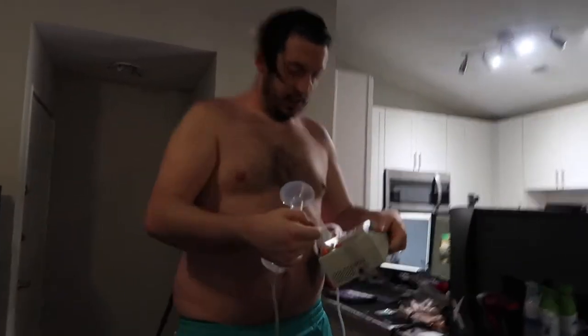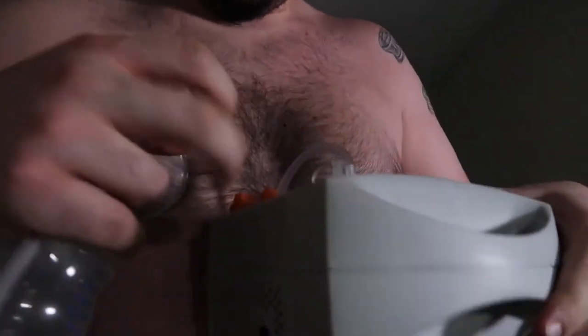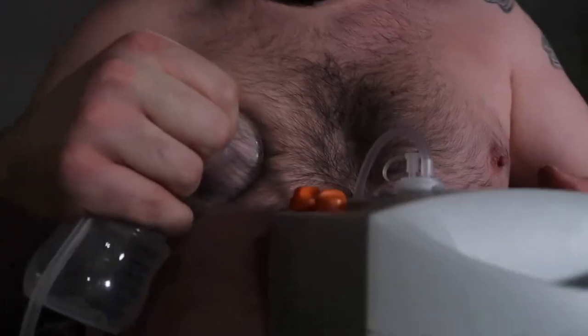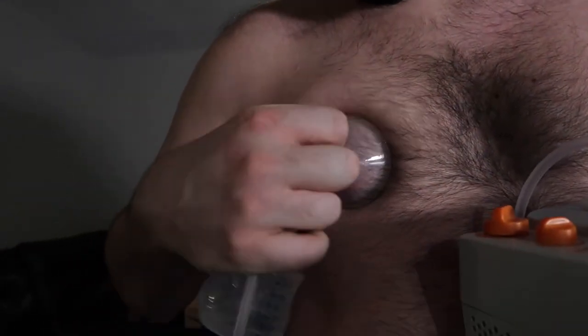So I'm gonna take off my tight top real quick. Oh my gosh. So we're gonna put that on here. What the fuck? Is it already doing it? Yeah, it's sucking it.